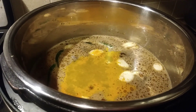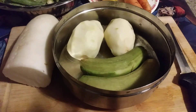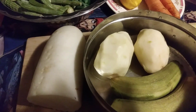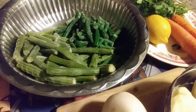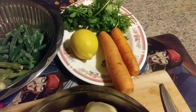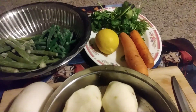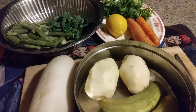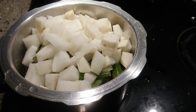The vegetables I'm going to add for the Bisi Bele Bath are: two green plantains, two potatoes, one pound of radish, 350 grams of drumstick, 200 grams of beans, two carrots, one lime juice, and coriander. I'm going to cut these and cook for 20 minutes, because the boiling point of these vegetables is 15 to 20 minutes. I diced all the vegetables.